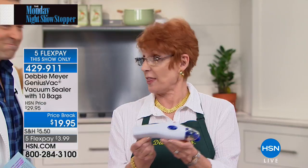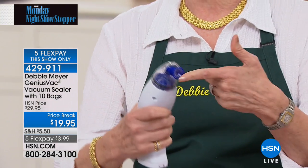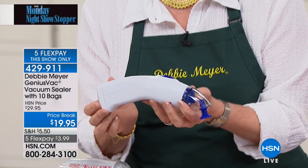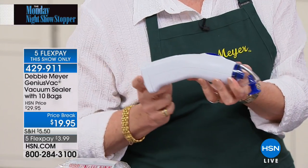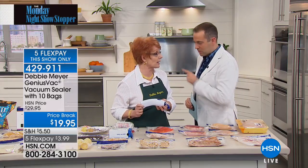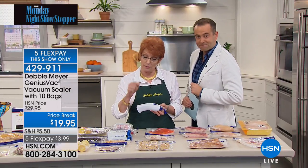This is the Genius Vac — a small machine that fits in the palm of your hand. It operates with one button, no tubes, nothing to attach. And this little machine is a powerful vacuum sealer, so powerful that it is going to save you lots and lots of money.